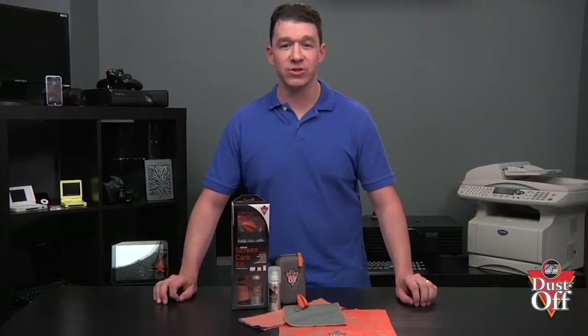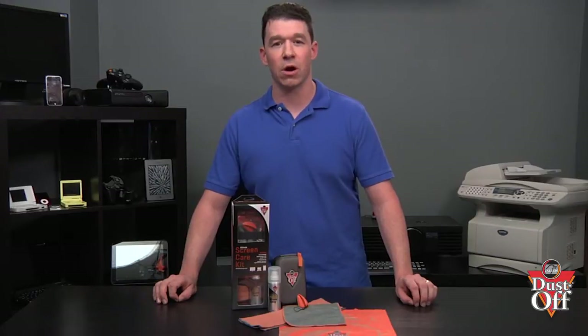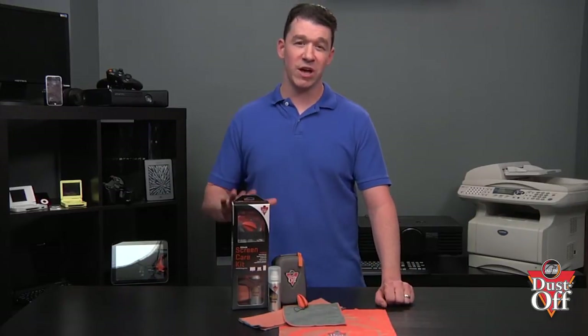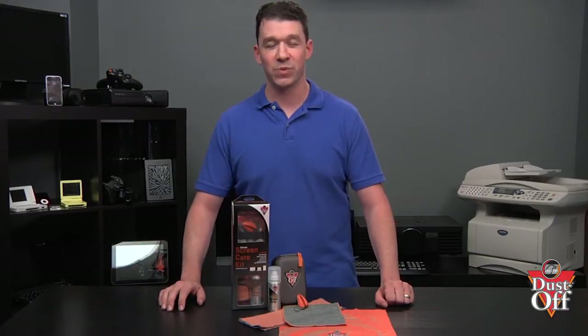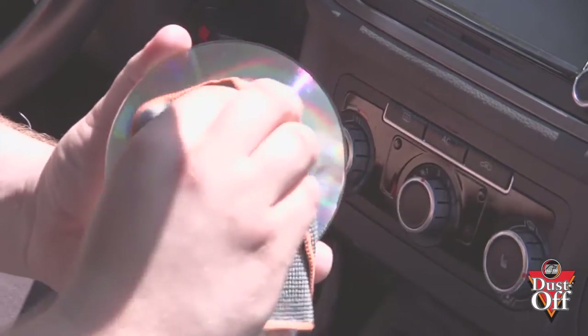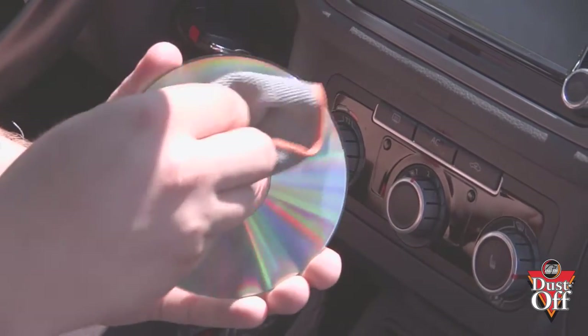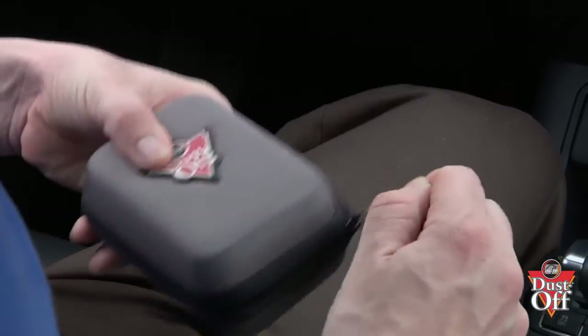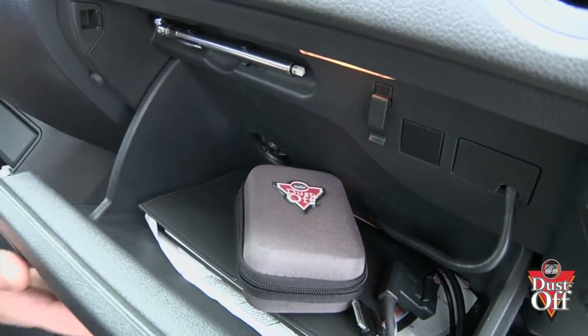The sweep allows you to get into those hard to reach crevices on your electronics. If you have many gadgets and electronics that need cleaning, this may be the Ultimate Kit for you. You can also use the CD and DVD cloth and screen spray to clean and remove dirt from CDs and DVDs in your vehicle. The Ultimate Screen Care Kit is easy to keep right in your glove compartment, so it's ready to use when you need it.